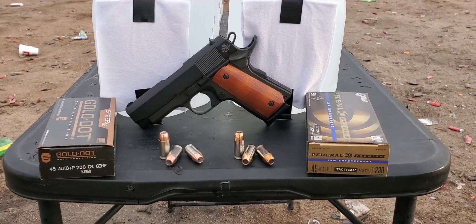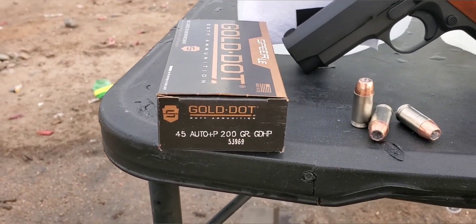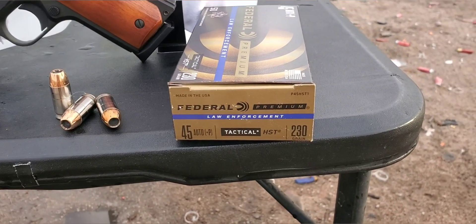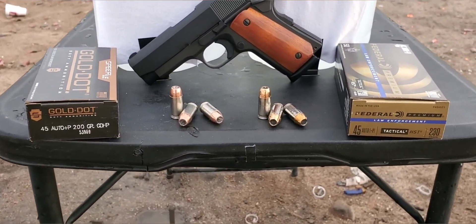Alright, here we go. This is going to be a 45 auto test and we're going to be testing the 200 grain plus P Speer Gold Dot against the 230 grain plus P Federal HST. We've done both of these in the past separately, but we're going to see how they do head to head now.